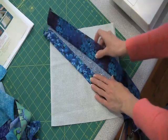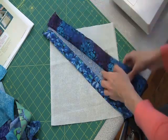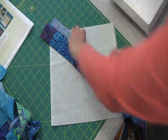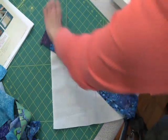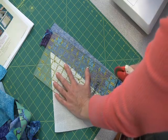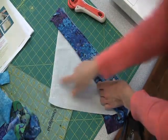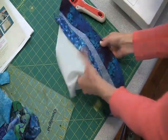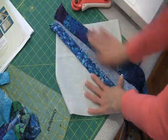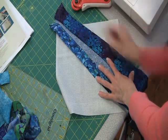Here's my strip sewn on, and as you can see when I open it up, we've created more of a wedge of the center fabric. I would just leave this extra fabric or cut it off with scissors, but a lot of people like to keep a quarter inch seam allowance — so just take your rotary cutter and cut through, having first folded the foundation out of the way. Once you press this strip open, you'll have three strips in place, and you can change the angle so the wedge goes the other way.